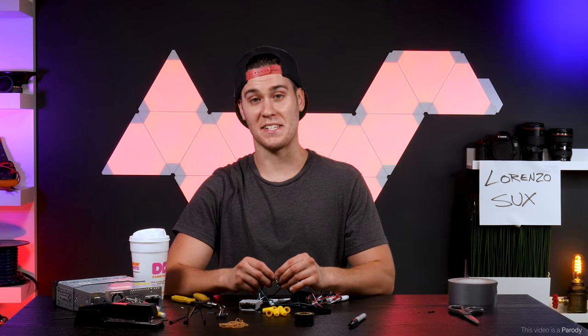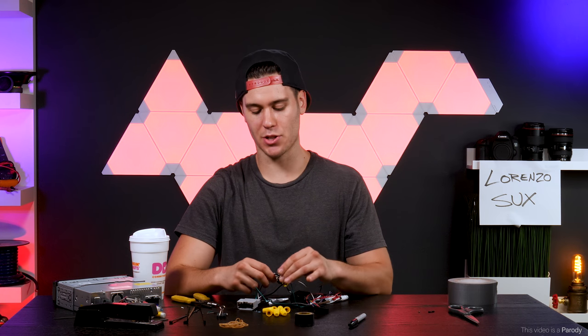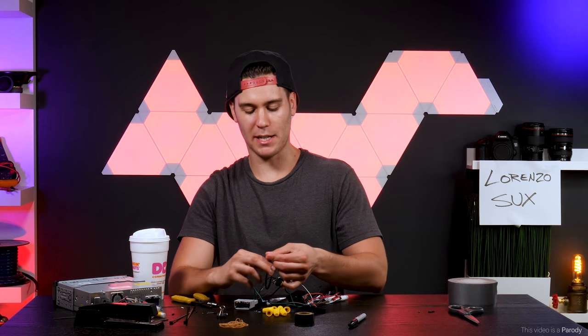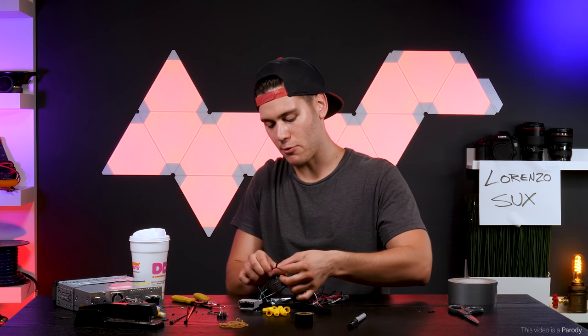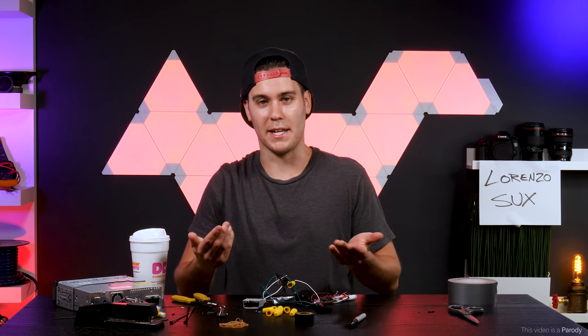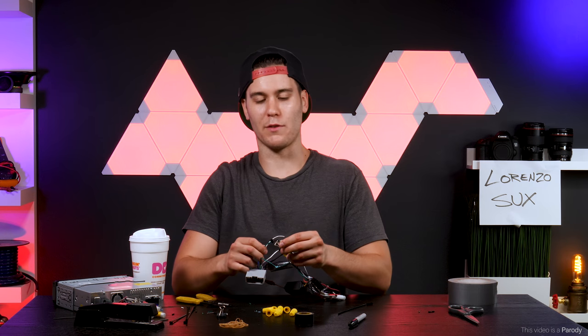Method number six: zip ties. Now the plastic of a zip tie also acts as a conductor, just like the bubble gum. I had a bunch of these left over from the last time I got arrested. You want to make sure you get it right over — you've got one shot at this, don't miss it. Just like Eminem in 8 Mile. Hands are so slippery. We got it on there — now it's just a cut. Look at that — perfect joint right there.